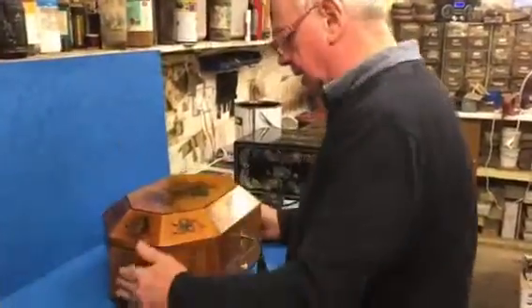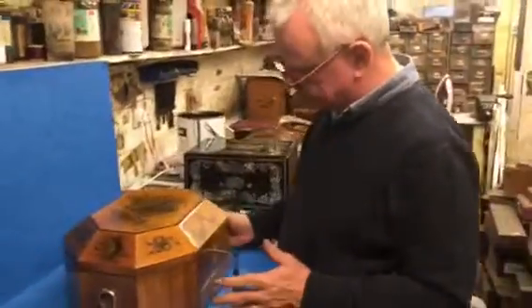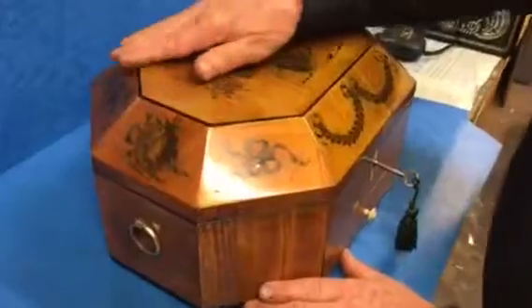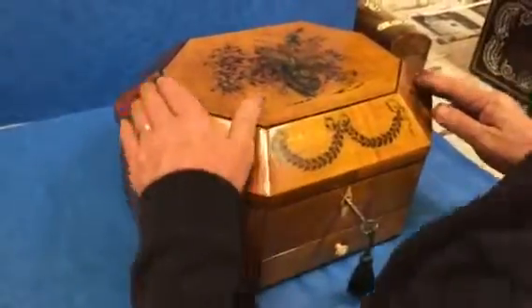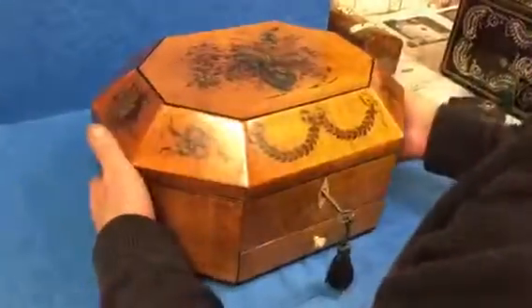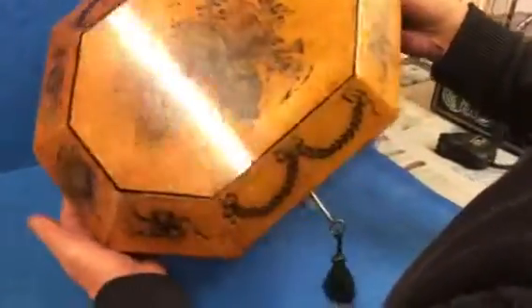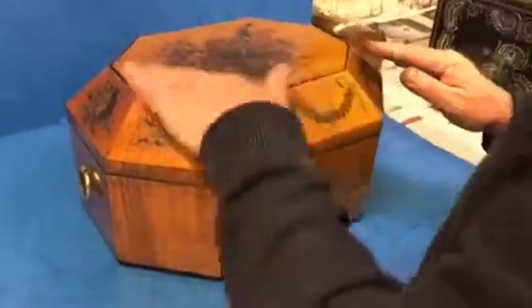This is a fabulous late 18th century box — Sheraton, probably about 1790. It's a wonderful piece of sycamore edged in ebony with the original paintwork on there. We very carefully polish this, keeping all of this original paintwork, but with these little medallions to each end and all this kind of reef work in the middle with these instruments.